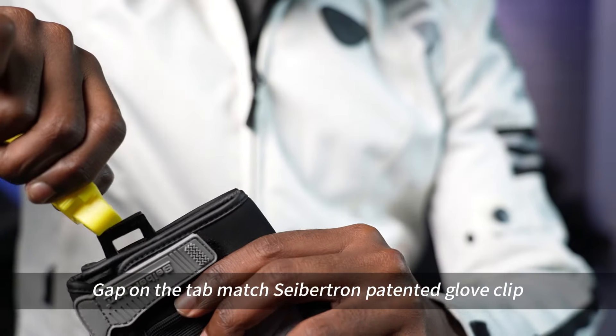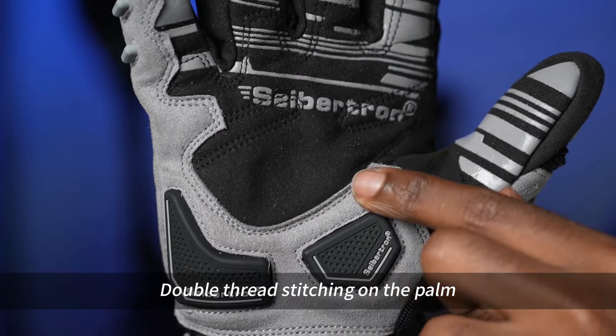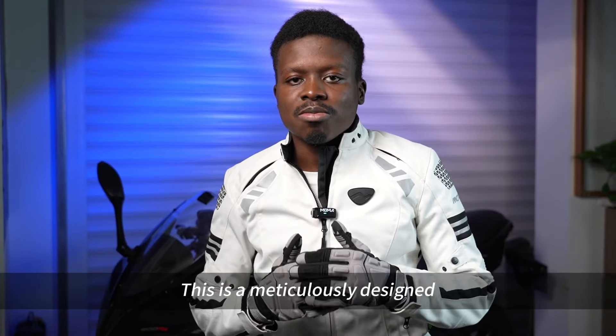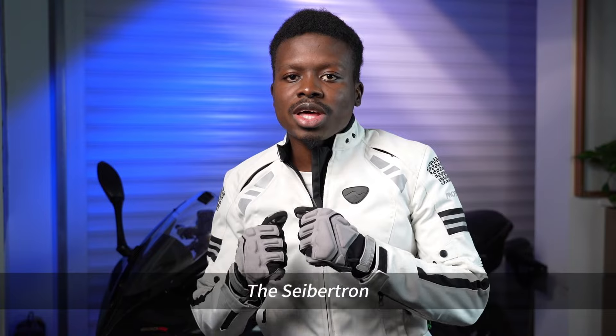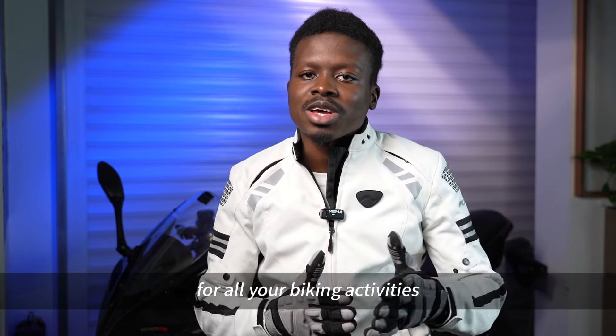Gap on the tab matches the Cybertron patented glove clip. Double thread stitching on the palm. This is a meticulously designed motorcycle glove for on-road, motocross, and mountain bike adventures. The Cybertron SPS1 Glove is the glove that you should get for all your biking activities.